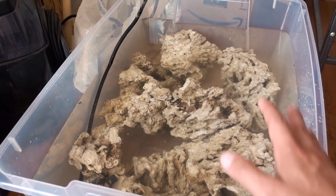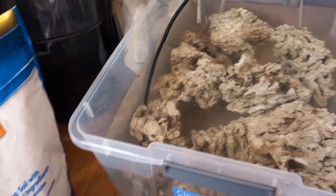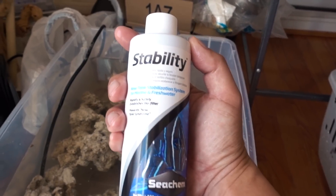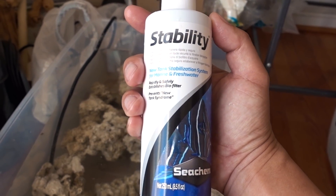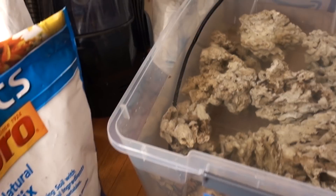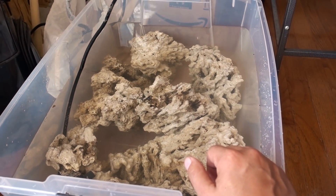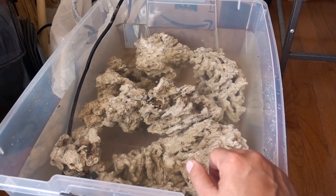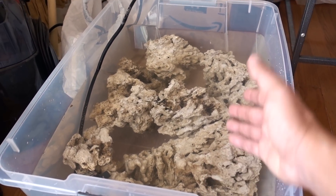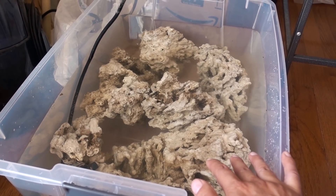I added some Seachem Stability to help kickstart the curing or cycling process in this bin. Patience is a virtue — I feel like I'm becoming more and more appropriate every single time. I guess I will see these guys again in a couple weeks and check in with you guys then.